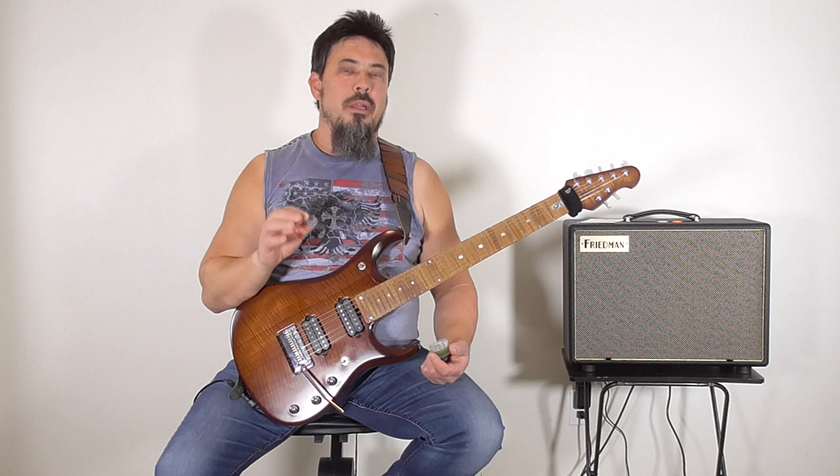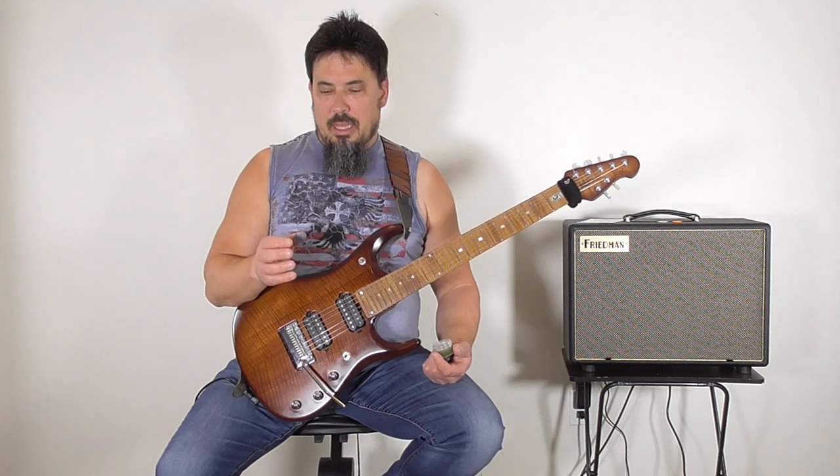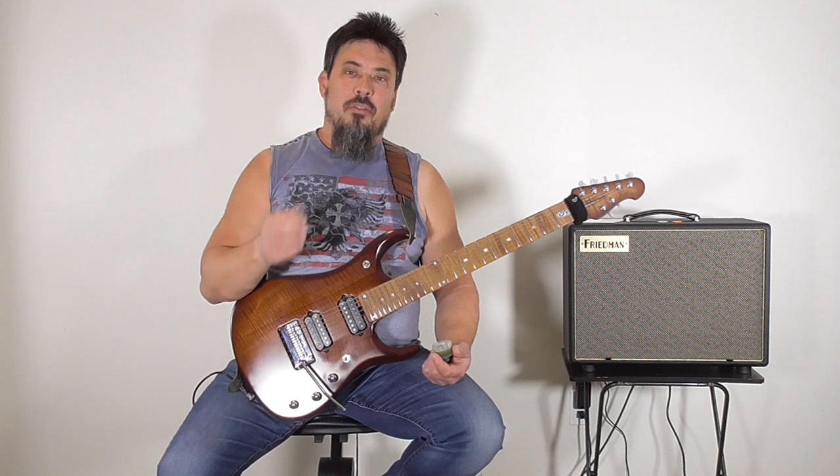Use it modestly — just a teeny bit is really all you need. Another thing I like about it is that if you use a modest amount, it allows you to adjust the pick position, because sometimes we all want to choke up on the pick or loosen up depending on what kind of riffs we're playing. And it allows you to do that really easily, while still keeping the pick in the right spot.